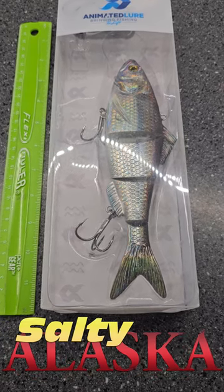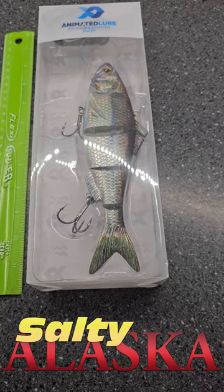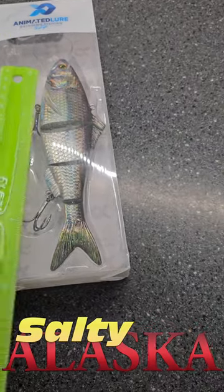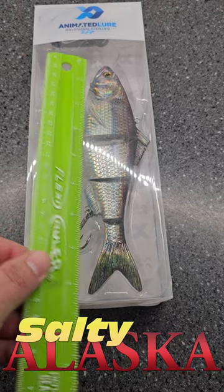This is the animated lure. We're going to try taking this halibut fishing this week. This lure is about eight inches long and we're going to throw it in the sink to show you how it works.